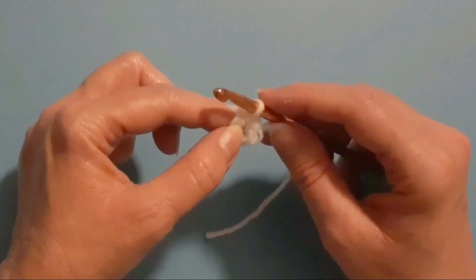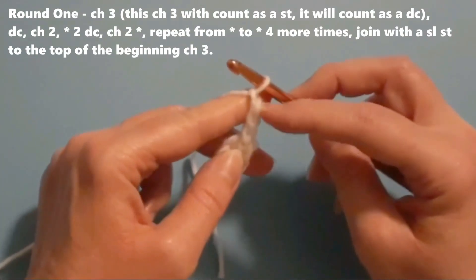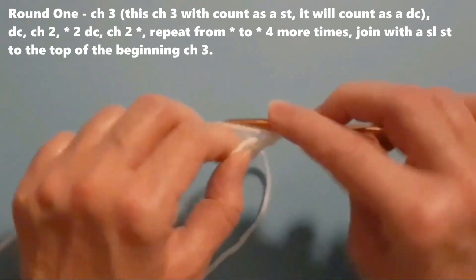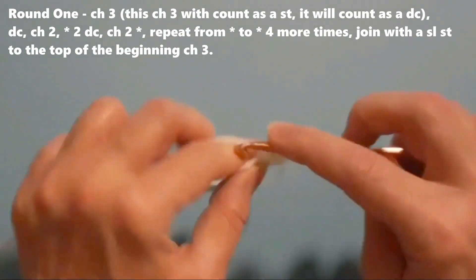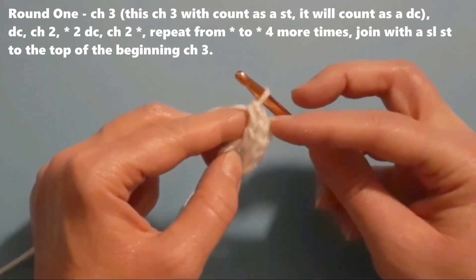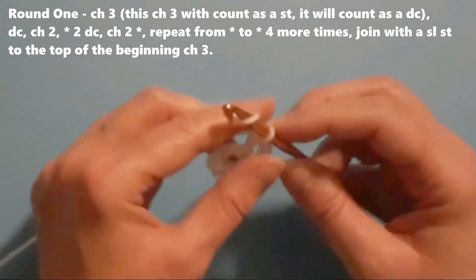To start round one I am going to chain three chains. This chain three will count as a stitch — it is going to count as a double crochet. Then I am going to do a double crochet into the center circle. Now I have two double crochets, since I count that first chain three as a double crochet. Then chain two.